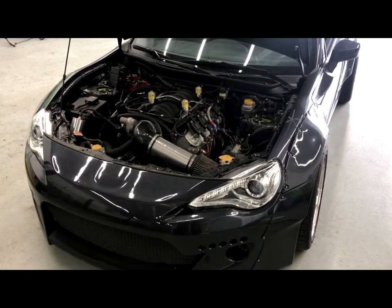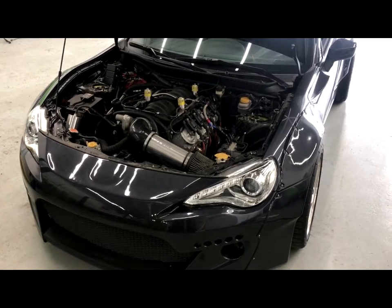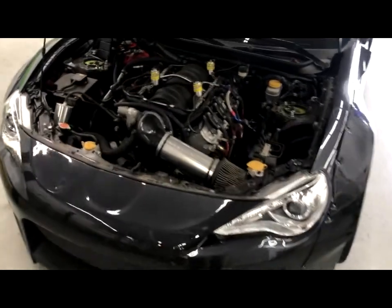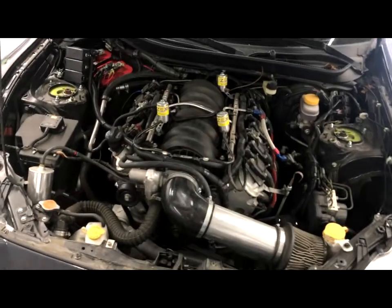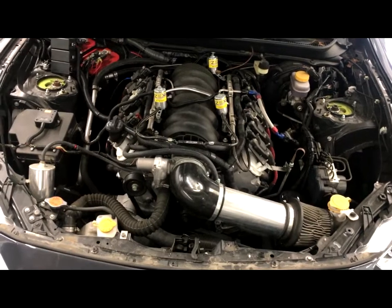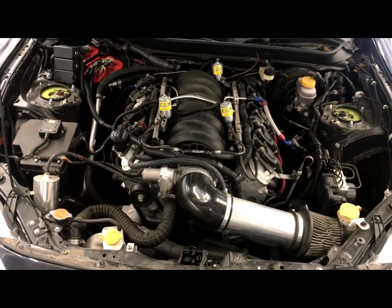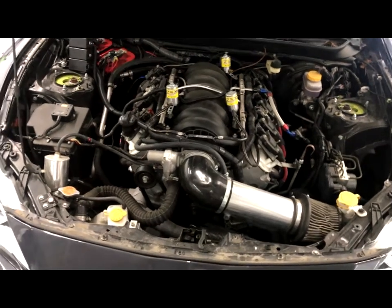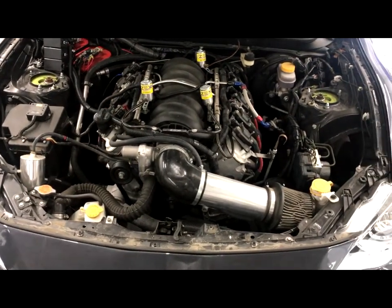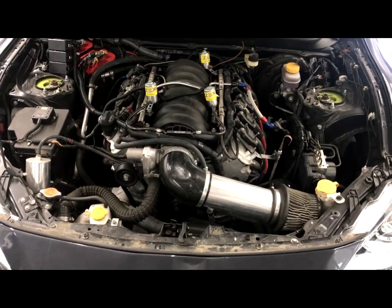Basically with this car, what we're doing is we're taking a running LS car. As you can see, this thing's got some miles on it — it's definitely not a brand new setup. I believe it's been in this car for probably about 3,000 to 4,000 miles. This actual swap was in my personal car for about 2,000 miles and then I moved it to this car.